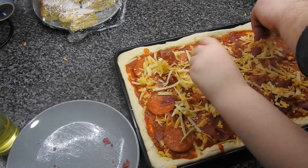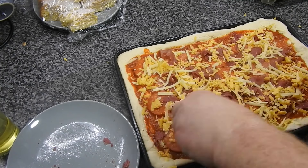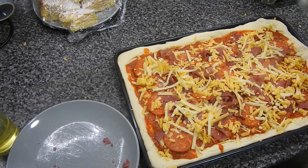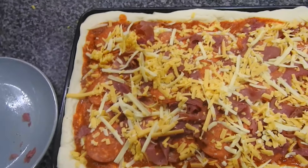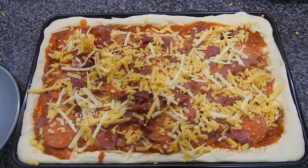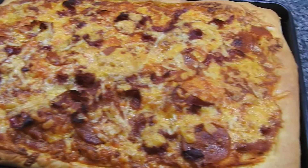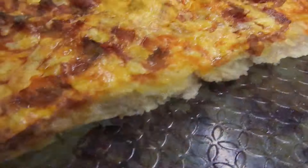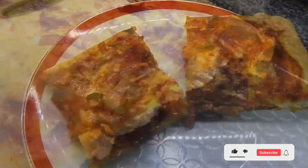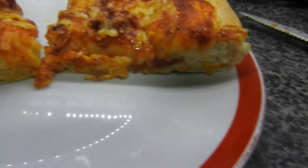Amy keeps sneaking cheese off the pizza — she's a real cheese monster! The pizza was cooked for 20 to 25 minutes in the middle of the oven at gas mark 6. The leftovers were cut into squares and put in the freezer for the kids to have after school one day.